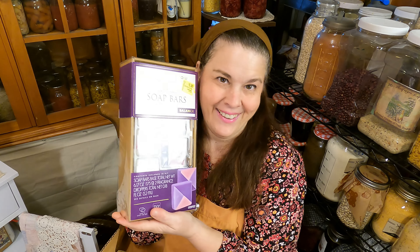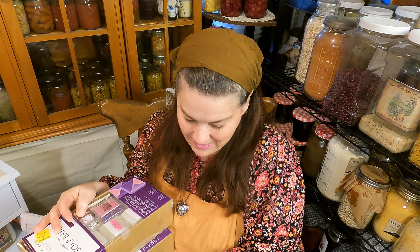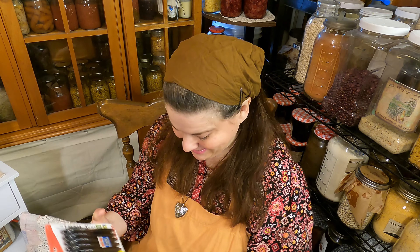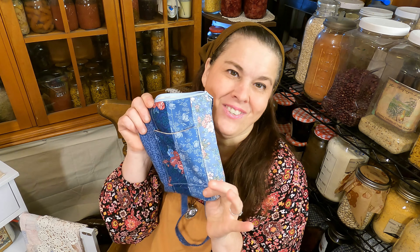She also got me a soap making kit, and I'm going to be working on that in a video here real soon. Thank you so much, Joyce, for all these lovely things — it means so much. And thank you for the beautiful pens as well; that's so very kind of you.